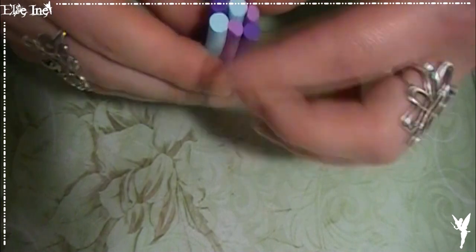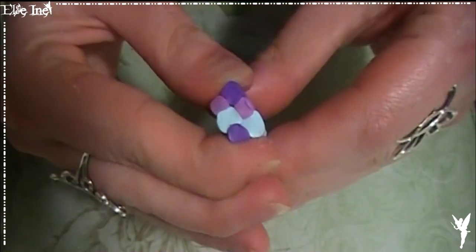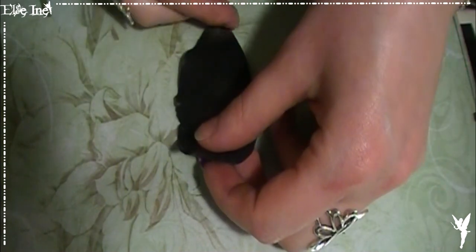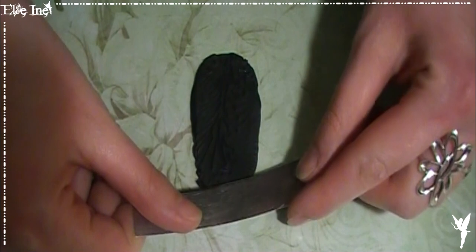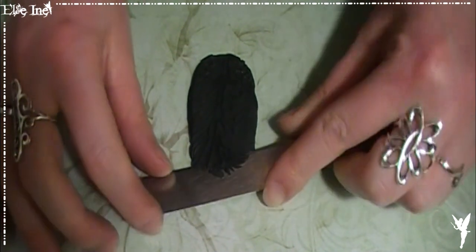Du coup mes boudins sont beaucoup plus petits, donc il n'y aura que deux étages, mais ça fonctionne tout aussi bien. Ça sera beaucoup plus petit, j'étais un peu radine sur les bords. Là on peut reprendre le noir et venir le placer le plus finement possible, puis poser notre plaque par-dessus. On appuie très très fortement, et on vient scalper tout ça. On n'oublie pas de garder nos scalpages si jamais on veut les réutiliser après.